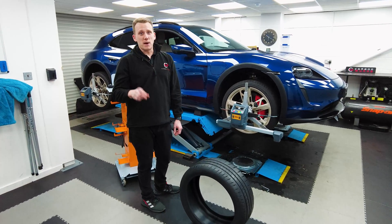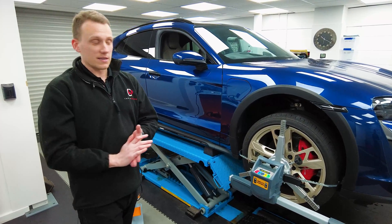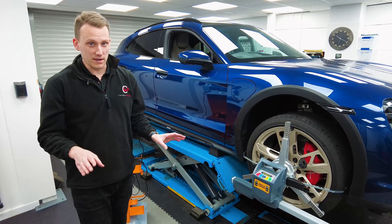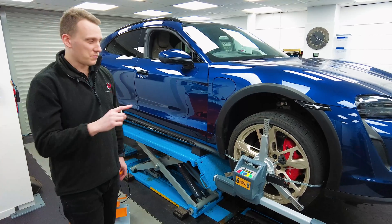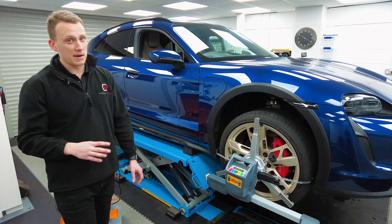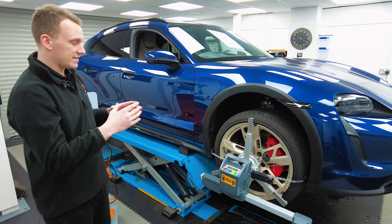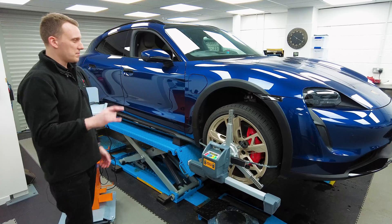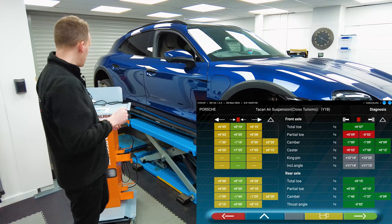A couple of areas you can change on this car are toe and camber. You can't change the caster — that is static regardless — but you can adjust the toes and the cambers. It's easier to do on the rear. On the front, toe is what most people, ourselves included, will be changing. You can change camber as well, but it's very involved — it's not a quick job. We've already done a set-down to see where the car actually is with its alignment, and we're pretty happy with the front camber angles. Tim's going to put a display up on screen now where I can talk through some of the numbers.